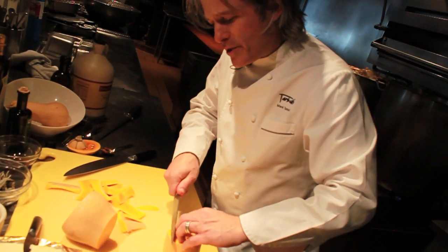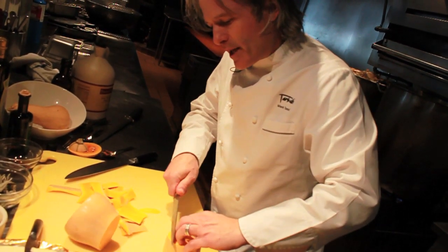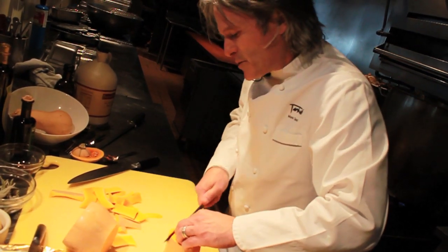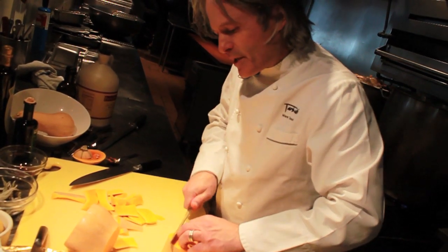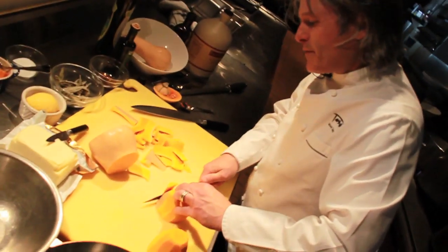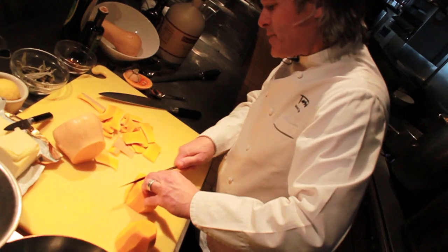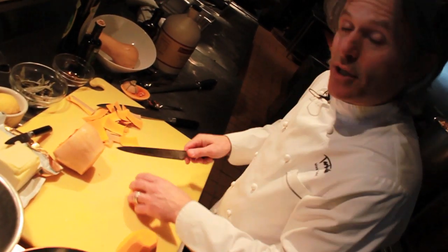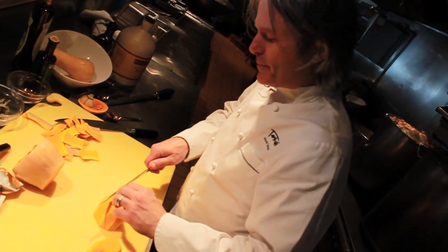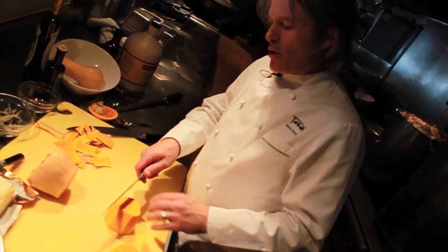I'm going to go right to roasting because that's the way I like to do it, and we're going to finish it off in a sauté pan. There's going to be additional cooking, but if you're just going to use this as a mash or simply roasted vegetables with no additional sautéing, I would recommend cubing it, blanching it, shocking it in cold water, and then roasting it up. So there's two ways to go about this.